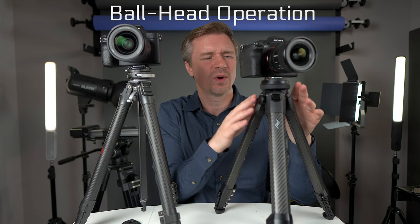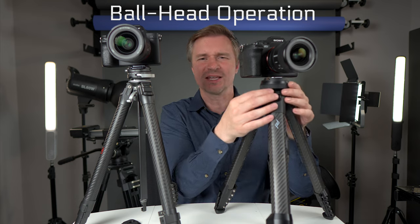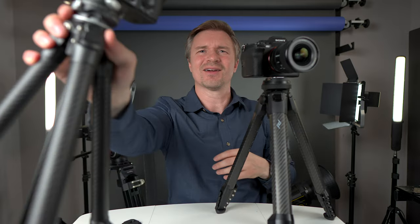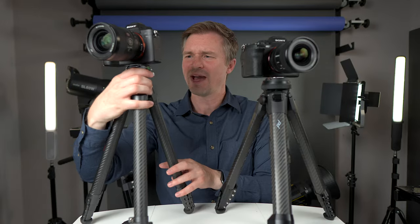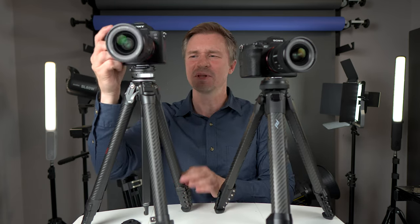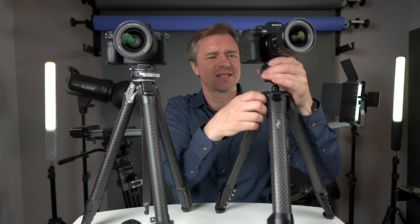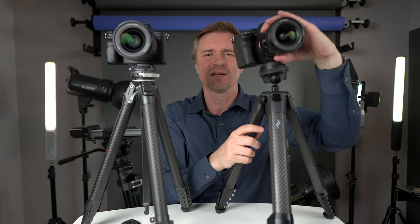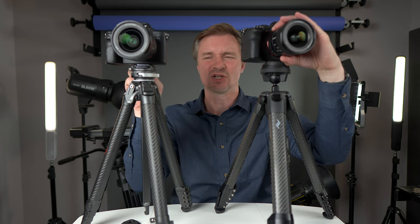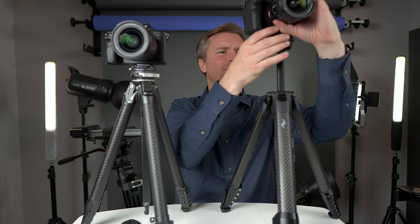The way the ball heads work is also quite different. With the Peak Design, when the head is fully recessed into the legs, you can't pan horizontally or change the camera angle at all. With the Ulanzi, there's a lever on the back so you can pan left or right and manipulate it fully without raising the center column. With the Peak Design, you do have to raise the column first before you can adjust.